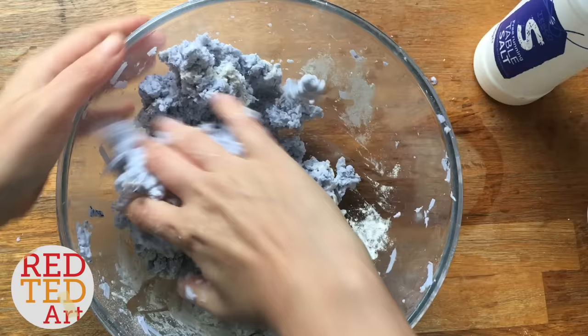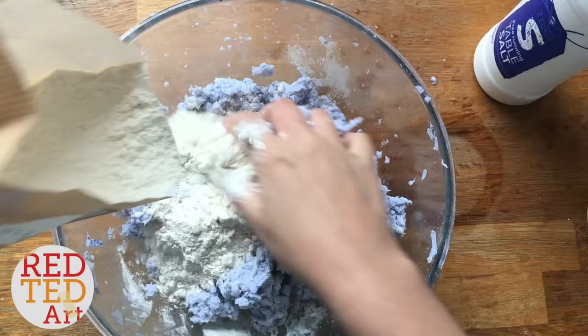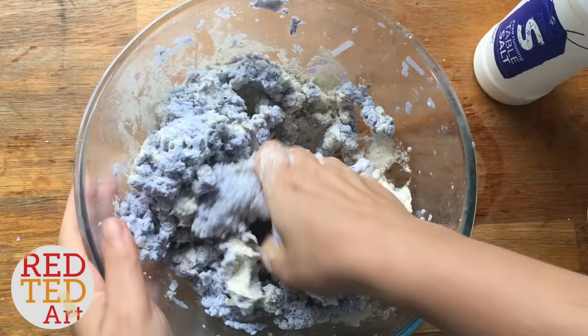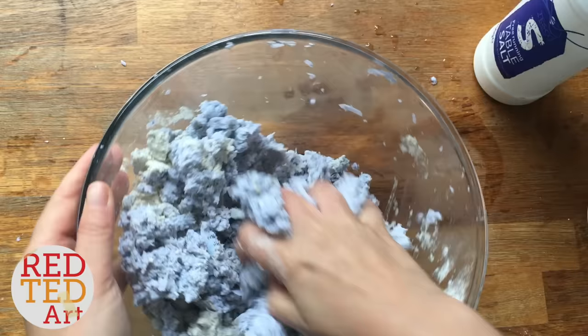There's no exact science to this — you just need to add quite a bit of flour until you start feeling it clumping together and feeling as if it's going to stick. It's actually a really nice process. If you do like being exact, a very rough measure is something like one part flour to about three parts of the pulp.